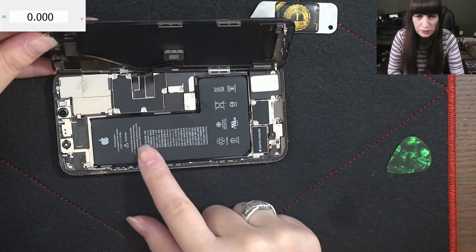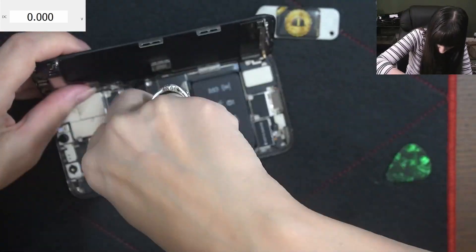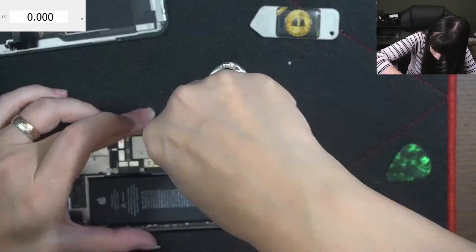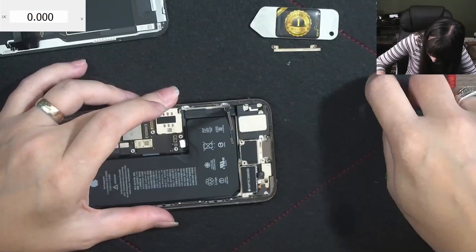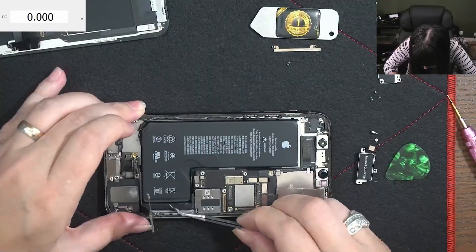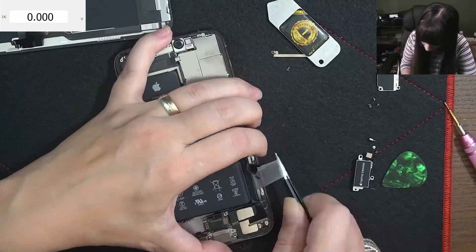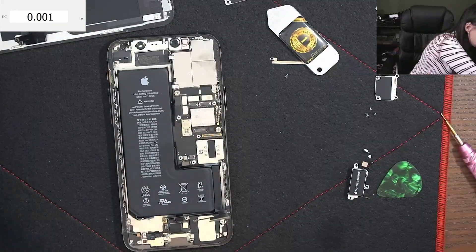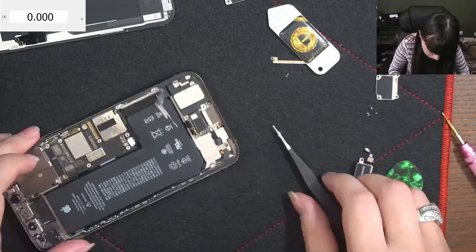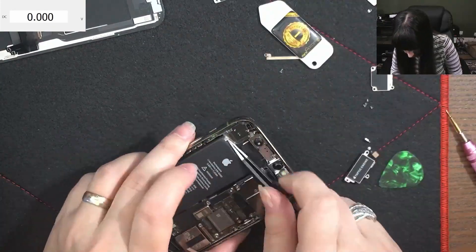The phone is now open and the battery is genuine. Let's check out the battery.